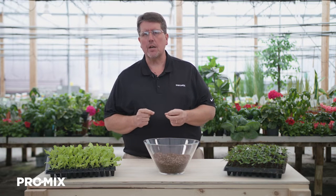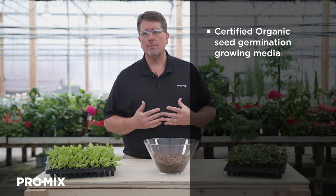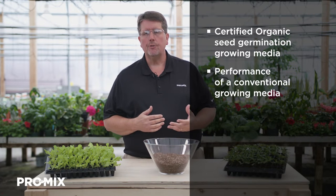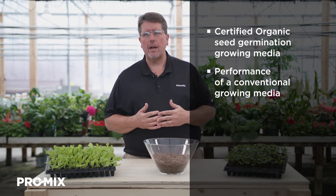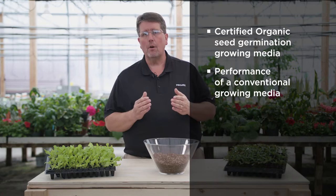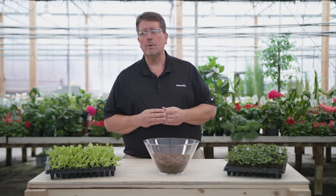But before I get into that, I want to ask you a couple questions. Are you in need of a certified organic seed germination growing media that can be used for herbs, vegetables, and flowering plants? Do you want the performance of a conventional growing media with similar watering and fertilization characteristics? If so, Pro-Mix FPO would be an answer for you.